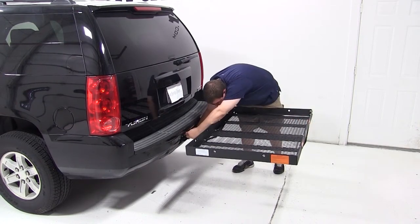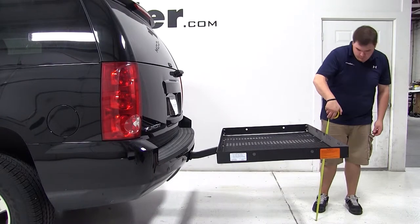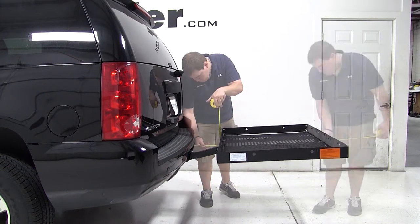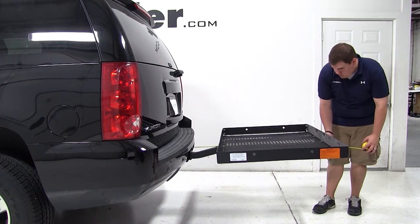Now we'll go over a few clearance measurements. We have about 25 inches of ground clearance. The closest point of the carrier to the rear of our Yukon is about 9 inches. We've added about 41.5 inches to the overall length of our GMC Yukon.